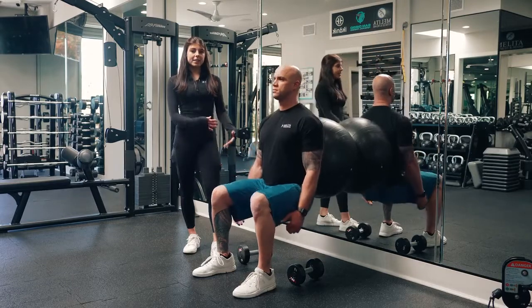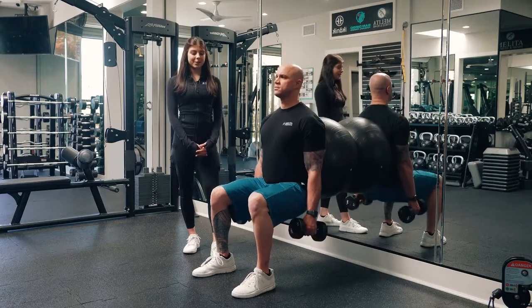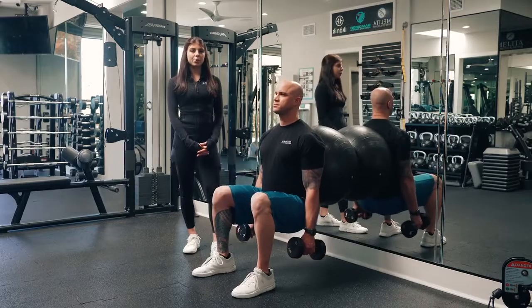If you feel like this is getting a little easier, you can grab some weights and perform them with some dumbbells. And that is a stability ball wall squat.